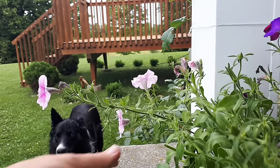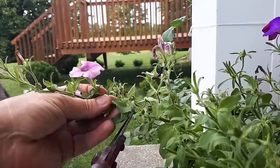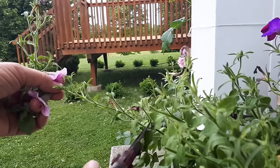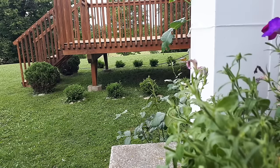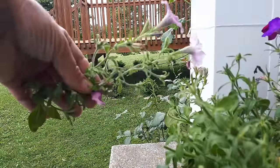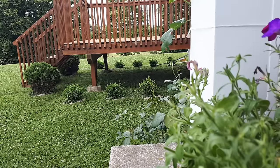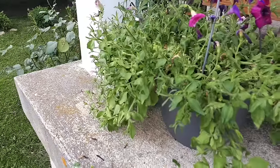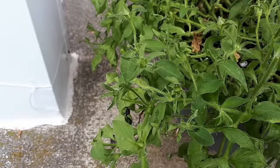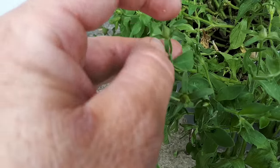Just cut back to about there — and there's another one there too, so bring that one back. So that looks nicer; I'll just put those leggy bits in the compost. Now it might look drastic now but it will look much prettier once they start to bloom again and healthier. You also want to make sure you get rid of these little seed pods here.